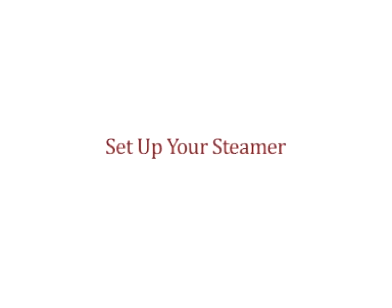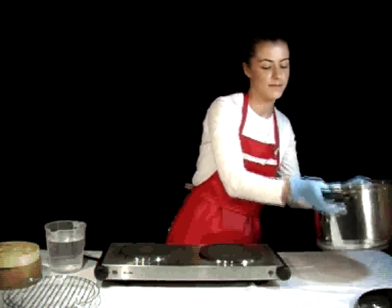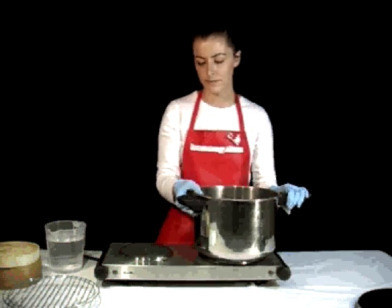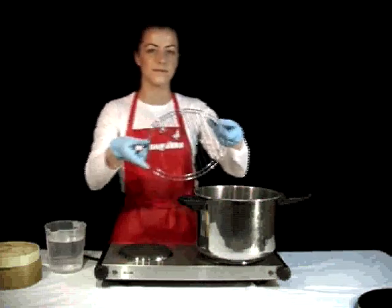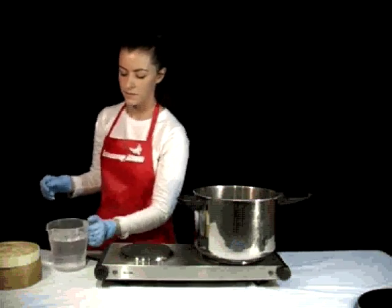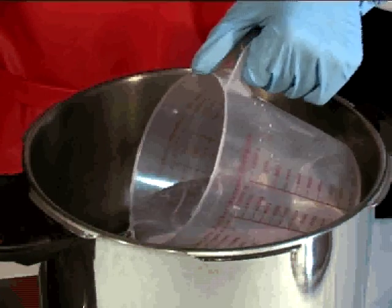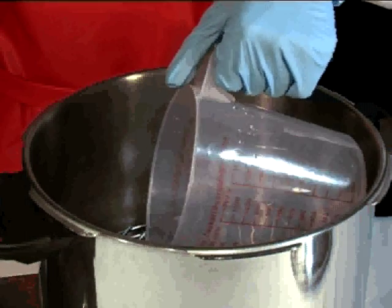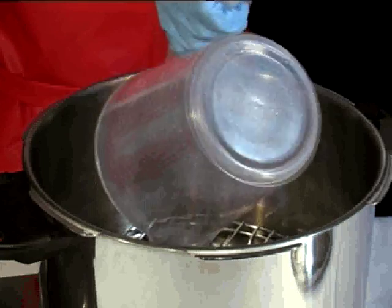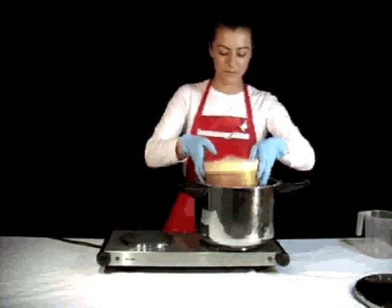When you've gathered your materials, you must also set up your steaming equipment. Place the large pot on top of the stove top. Place the trivet in the pot and fill it with water to below the level of the trivet. Then place in your bamboo steamer.